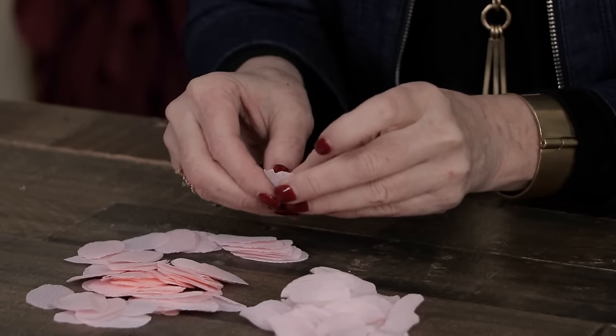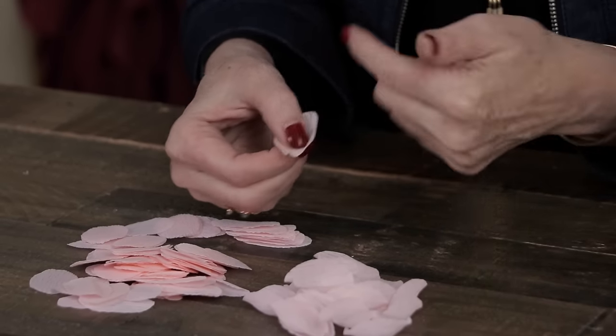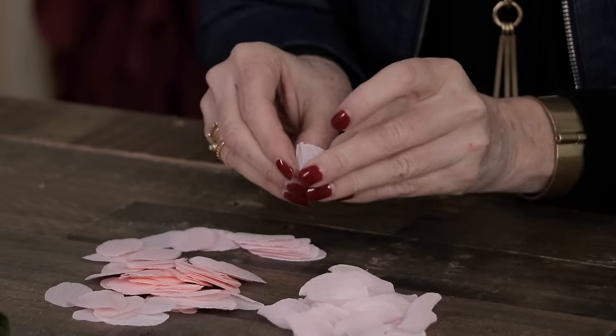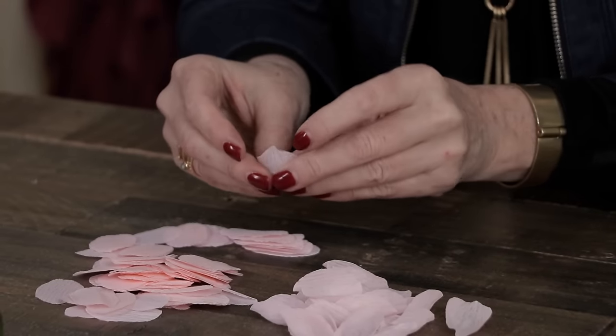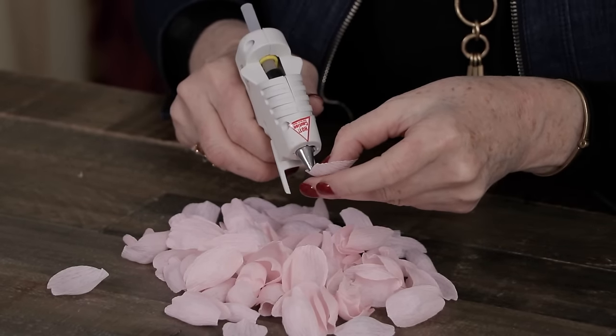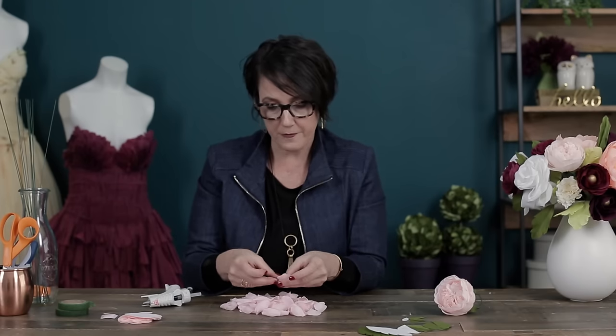The next step is to take all 100 small petals and shape them into a cup form. Do that by using your thumbs and stretching the center very, very gently. You don't want to stretch around the edge because that will flatten it and you won't get the cup form — stretch all the way in the center. Then take five petals at a time and glue them together. Put the bead of glue right along the grain of the paper, with the grain going up and down, and glue them in stacks of five.